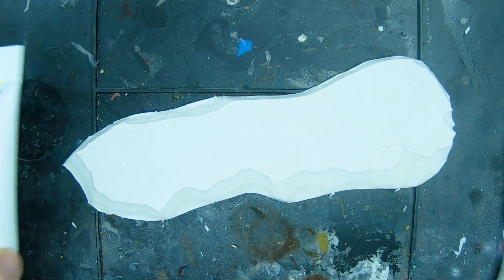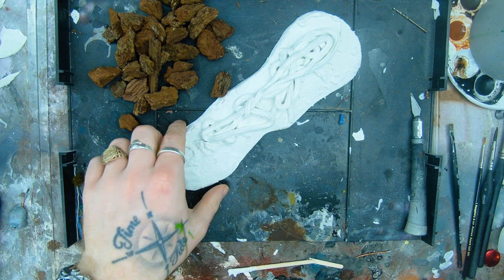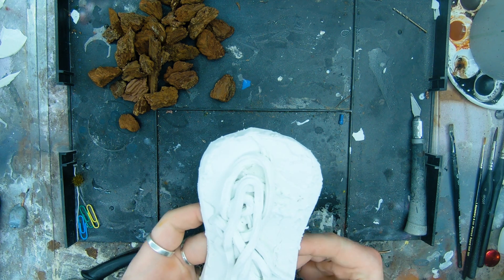This is exterior filler. You can get this from Poundland, Wilko's, wherever. The Americans call it spackle, which is a questionable word in the UK — I wouldn't use that loudly in the street. Use this as the centre fill for your island. Later on you'll see I don't actually recommend doing this because there's a faster way to do it with plaster, but we'll get to that.